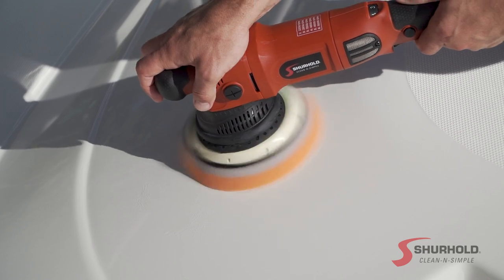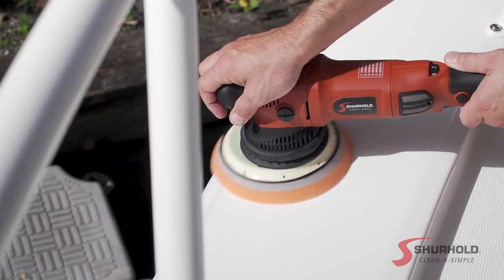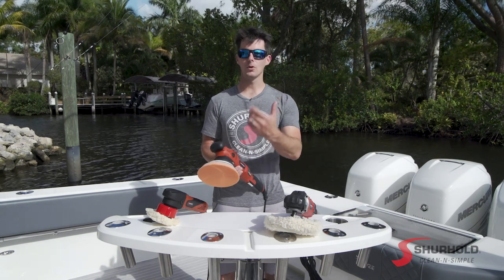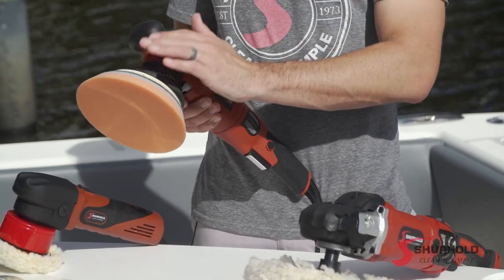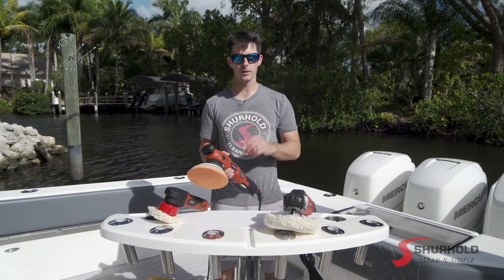That means you can work in larger surface areas much quicker. Say you're working on the side of the hull or on a large flat surface on top — this might be the Dual Action Polisher for you. However, it is limited in that the larger throw means it cannot work in smaller areas. If you're working in tighter areas of the boat, this machine won't work because the pad is going to be bouncing against those surfaces, potentially damaging the machine and the surfaces around it.